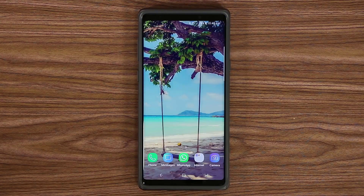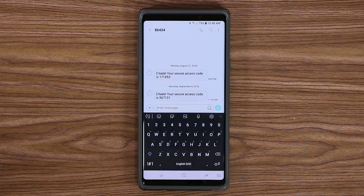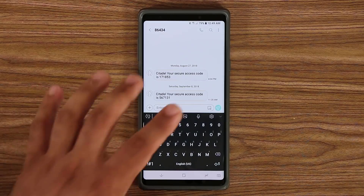Now one thing we use all the time on our Note 9 is the keyboard, so it only makes sense to make sure it's customized properly. Let me go to Messages and pull up the keyboard. As you can see I have a black and white keyboard that in my opinion looks nicer than the regular stock keyboard. You do have the option to modify the way the keyboard looks.